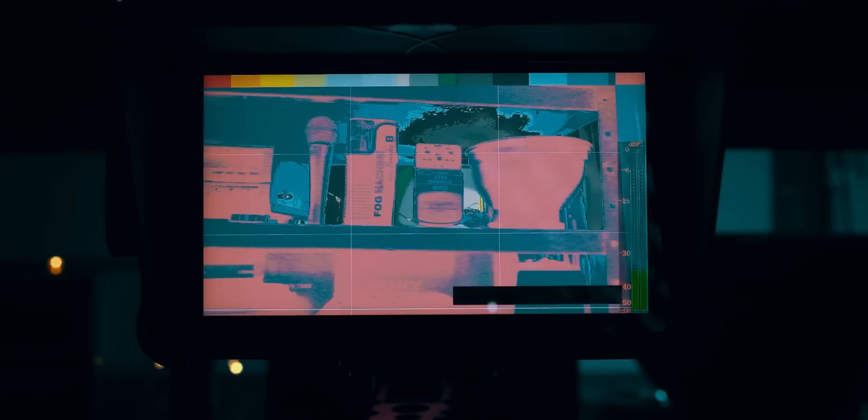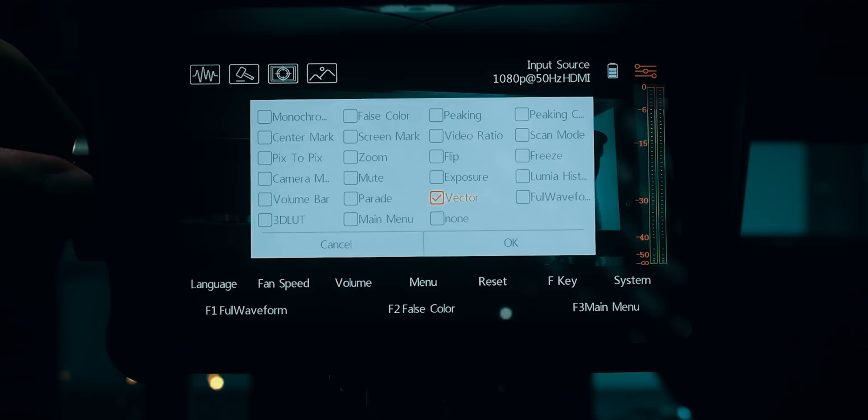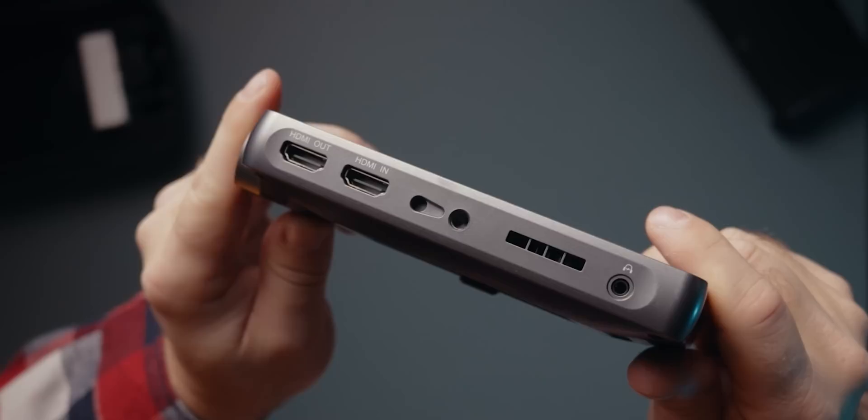You can assign any tool or function on the monitor to any of these customizable buttons. There's also a small door on the side that hides an SD card slot for loading LUTs, firmware upgrades, and that kind of stuff. Most of the ports are located at the bottom, which keeps dirt and dust out. There's HDMI in and HDMI out for loop-through, and on this side there's a 3.5mm headphone jack, which I find myself using quite a lot, especially with my Fujifilm X-H2S that doesn't have a dedicated headphone jack.